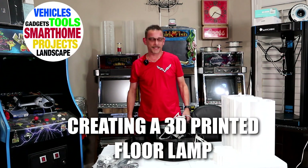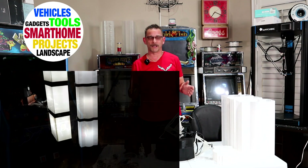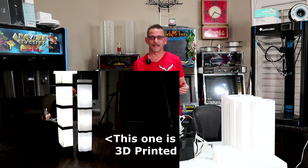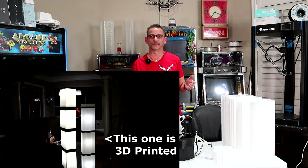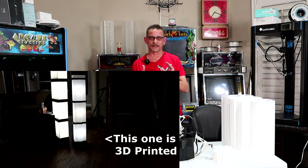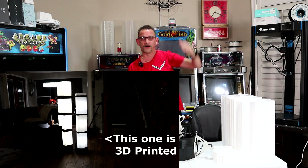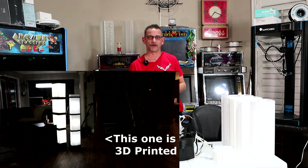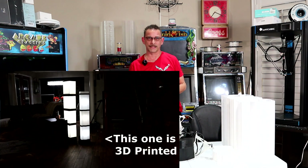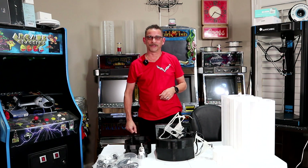Hi guys, Todd here again with TW Home Show. Today I've got a really unique 3D printed project that I did recently. This is not only unique, but it is functional — it's a functional lamp. And this is not a small trinket little lamp. This thing is over 4 feet tall, about 4 and a half feet tall, so I might have to move the camera angle back as we get this assembled. I've already got some of it pre-assembled, so this will go pretty fast. Stay tuned — I can't wait to show you.